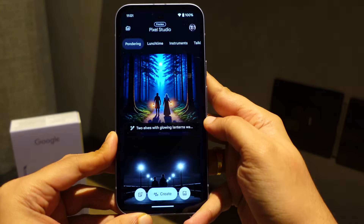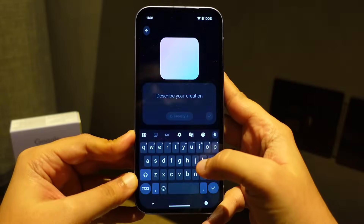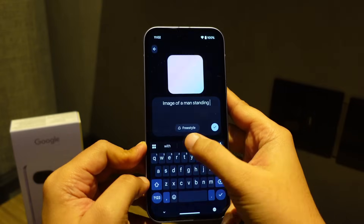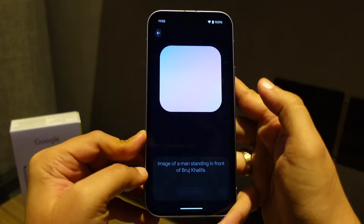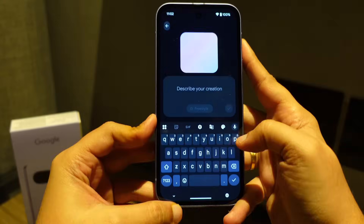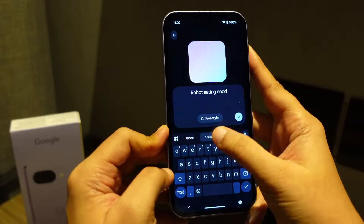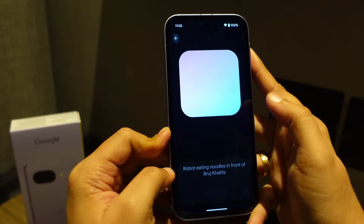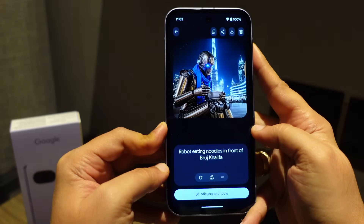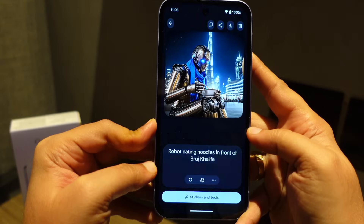One app exclusive to the Google Pixel lineup is the Pixel Studio app. I'll generate an image of a man standing in front of the Burj Khalifa — the results are amazing. Then I tried generating an image of a robot eating noodles in front of the Burj Khalifa, and the quality is exceptional. This is a model running locally on the device.